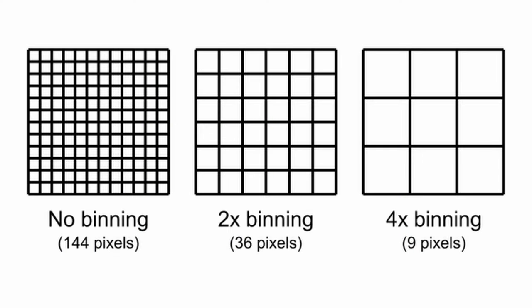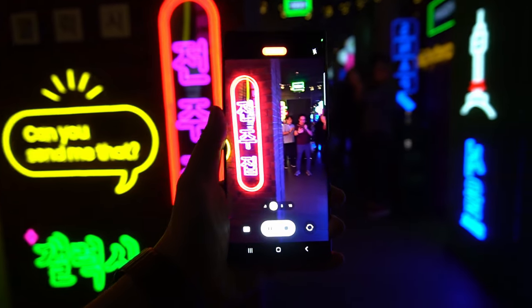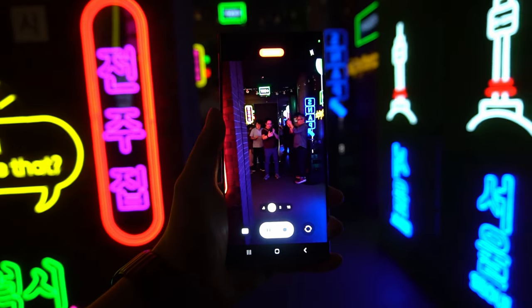That's the standard answer, but it wouldn't really apply to the S23 Ultra. Because although we have a 200MP count, it's actually 200MP with 4x pixel binning — so it's kind of like combining four 50MP images together to create one 200MP image. It does that because pixel binning quadruples the amount of light the camera is able to capture, resulting in better low-light performance.